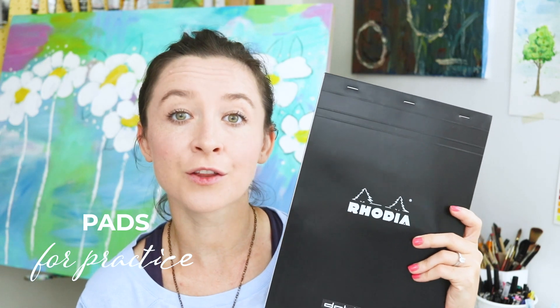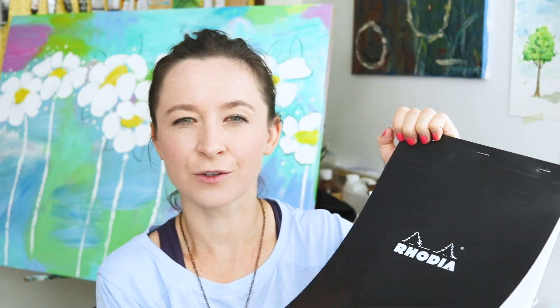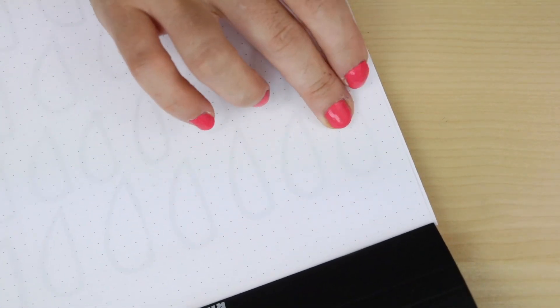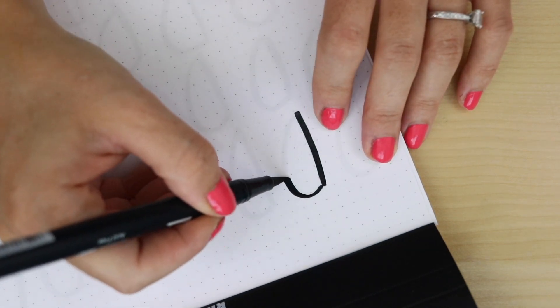This is a Rhodia pad. It is another favorite among lettering artists, and it comes in different sizes and different grid types — lined, dotted, grids, and blank. This paper is super smooth. You'll know once you touch it the difference between regular printer paper and this kind of paper, because it's just so smooth and nice. It's a little thinner, so if you have a dark print underneath, you can use it almost like tracing paper and letter right over it — you can kind of see through it. It's not totally see-through, not tracing paper, but it is a little thinner than some other papers.